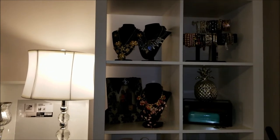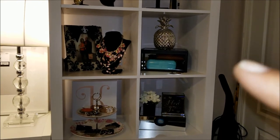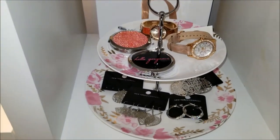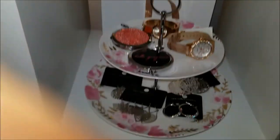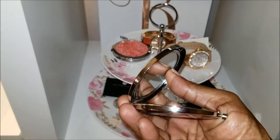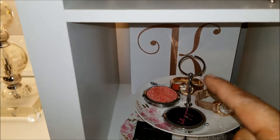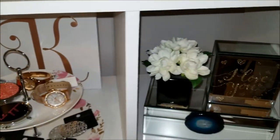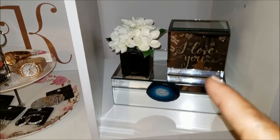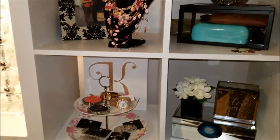I added some jewelry I already had — just costume jewelry — along with a picture frame, a pineapple, and a jewelry case. I took a pink flowery cake plate and laid some jewelry on top of it. I also added these compacts with mirrors that I picked up from New York and Company, a rose gold K for my last name, a smaller plant from TJ Maxx on top of a mirrored jewelry box, and a piece on its side that says 'I Love You' — I thought that was really cute.